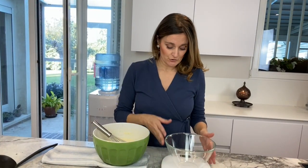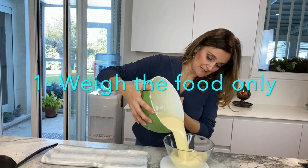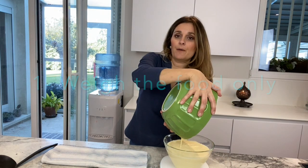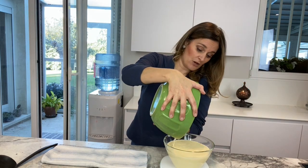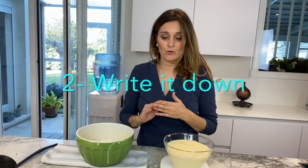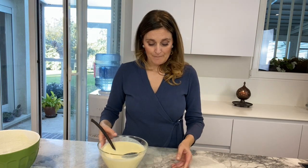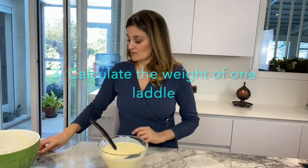First of all, you want to put your scales at zero and then empty this one into here so it can tell you exactly how many grams you have. In here I have 1144 — you need to write it down, and then you have to calculate and write it down as well.